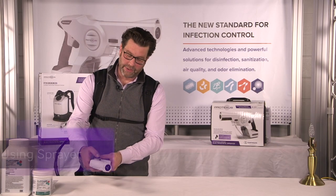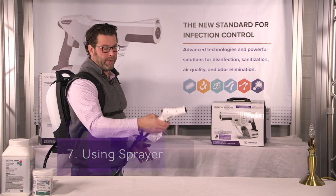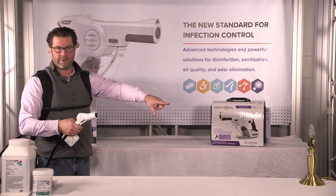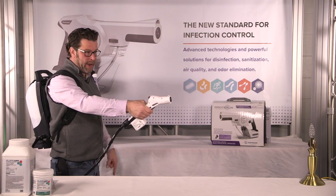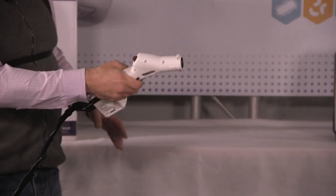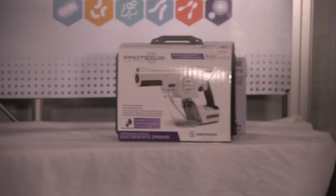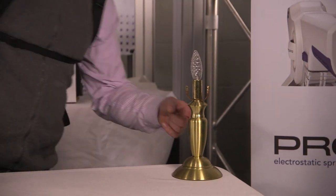We're going to disengage the trigger lock. Hold the trigger down, and we want to stand back four to six feet — that's the optimal distance. You'll notice as I spray the lamp over there it takes a second for it to prime, and then we're going to be able to spray our light down like that. The red light is on, electrostatic is on. We've got great wrap-around coverage on everything.